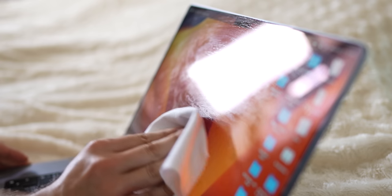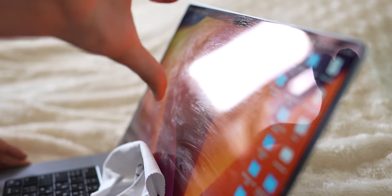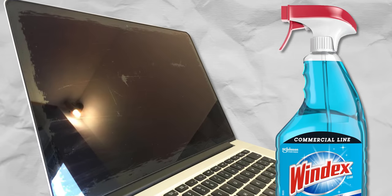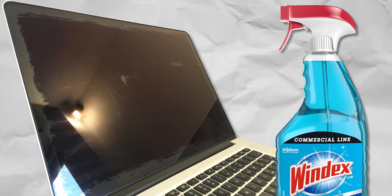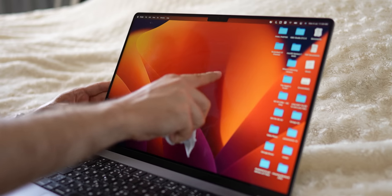However, be aware that cleaning agents may penetrate the MacBook case and corrode its internal components. I also strongly recommend against cleaning your MacBook's display with detergents — they may clean the screen of contaminants at first, but soon the oleophobic coating will peel off. This can also happen if you wipe the display too harshly or too often.